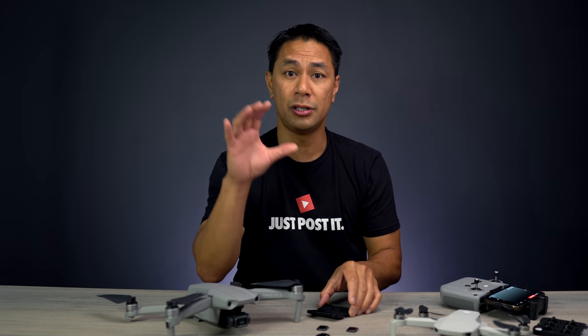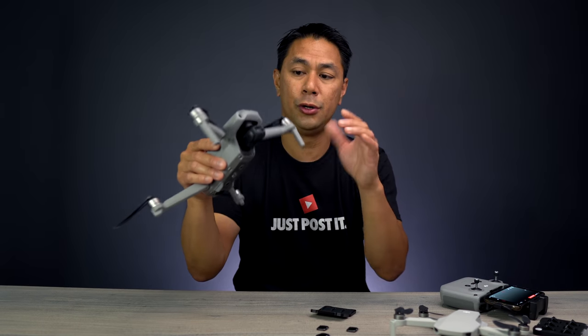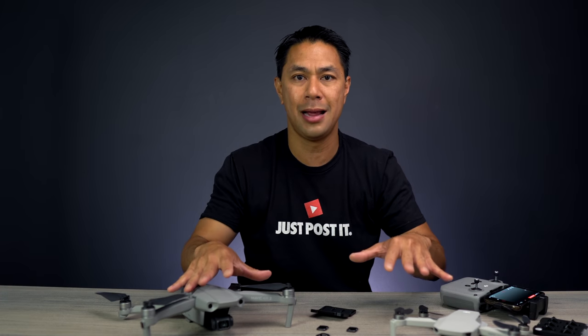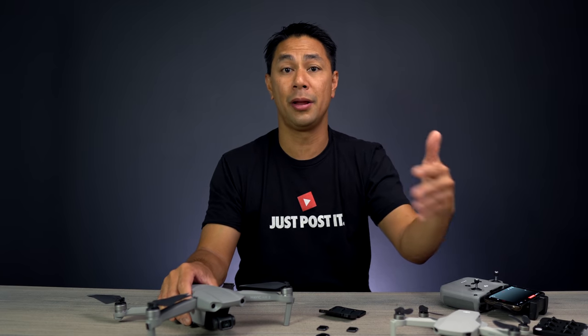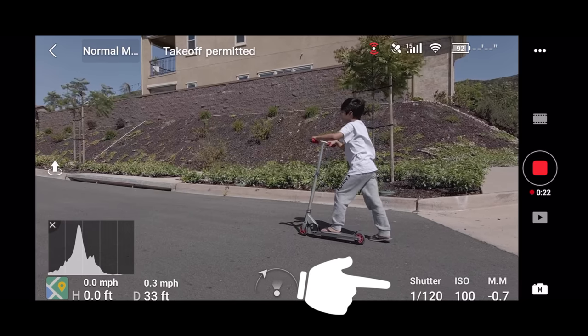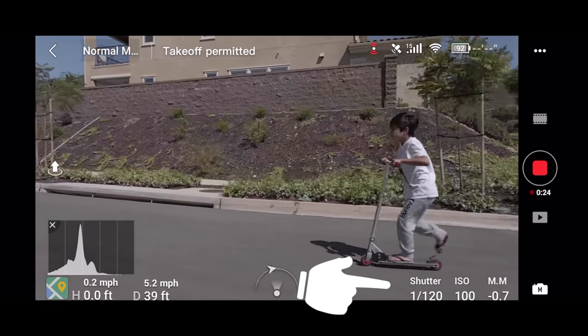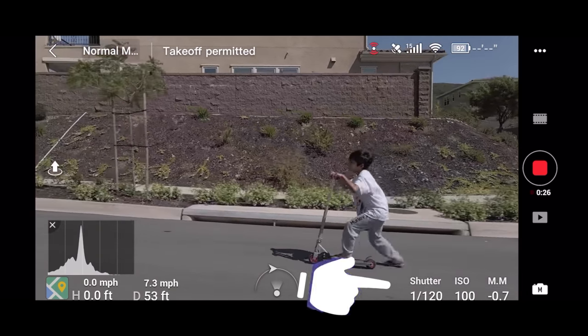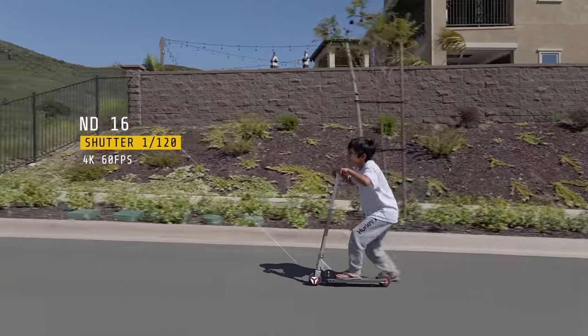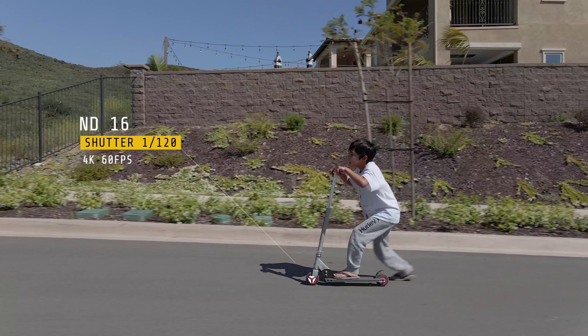That's the reason why you introduce filters onto a fixed-aperture camera like the Mavic Air 2 — you want to slow that shutter speed down a little. When you slow your shutter speed from something like 1/500 or 1/1000th of a second down to 1/60th or 1/30th of a second, it introduces a little bit of motion blur in the video.